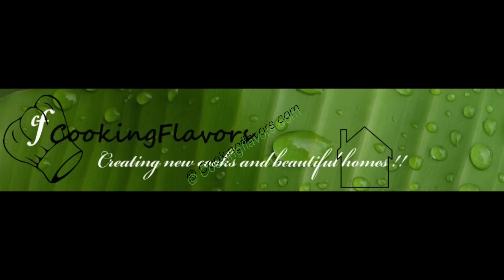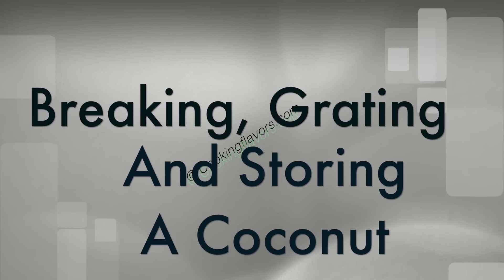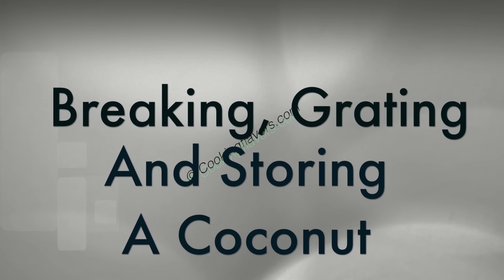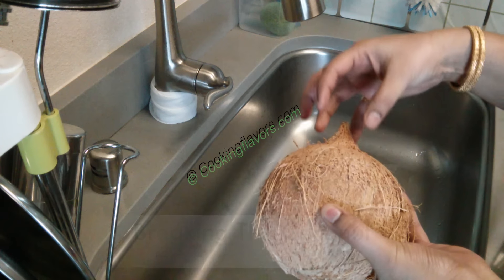Hello and welcome to cookingflavors.com. For today's video, let's look at breaking, grating and storing a coconut. I'll also show you how to take pieces out from the coconut. I get coconuts without the hair, the fiber structure.